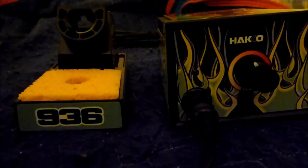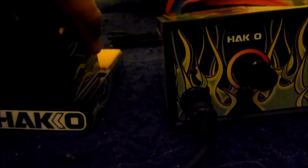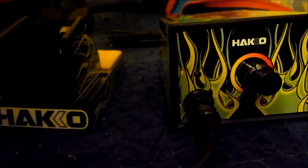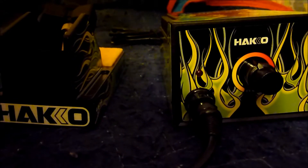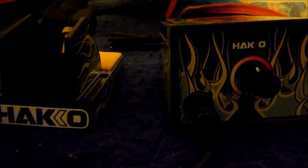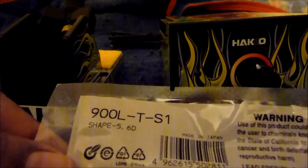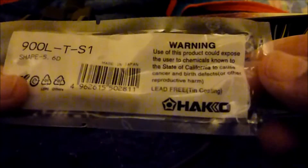I would have loved to get a digital workstation — this is the analog version. The seller I got it from on eBay actually threw in an extra tip: it's a nice big chisel tip, the 900L-T-S1, and it's also from Hakko.